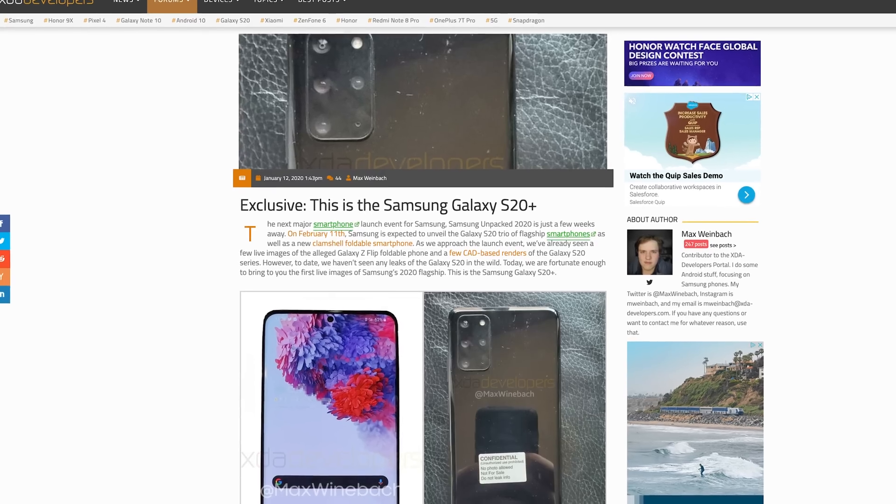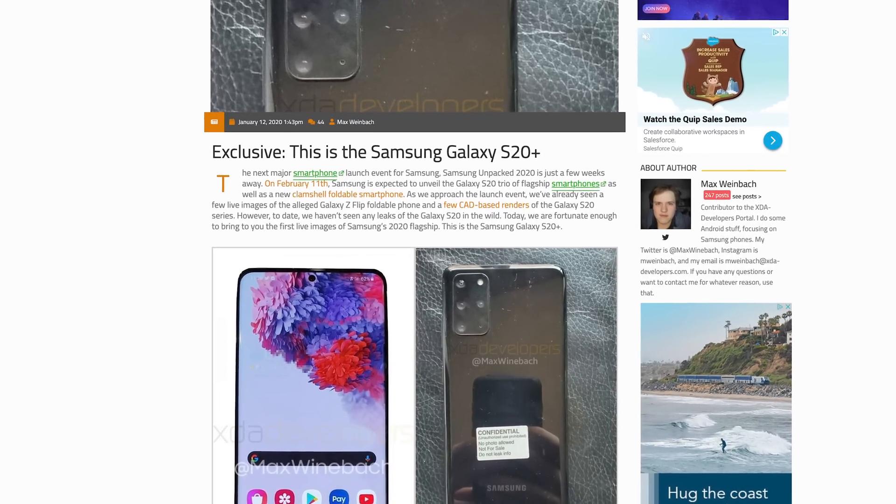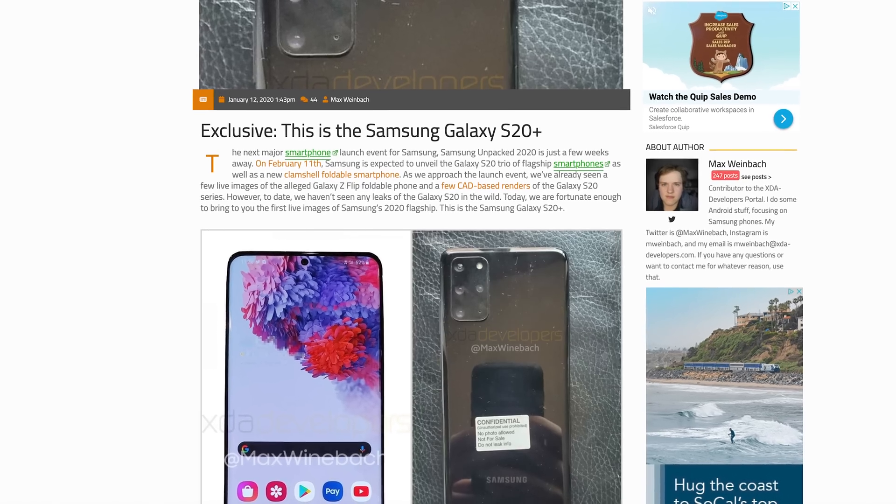What's happening — Brian Tong here, and the big leak right now is our best look at the Galaxy S20 Plus 5G, with all new camera details and all new display details, thanks to Max Weinbach at XDA Developers.